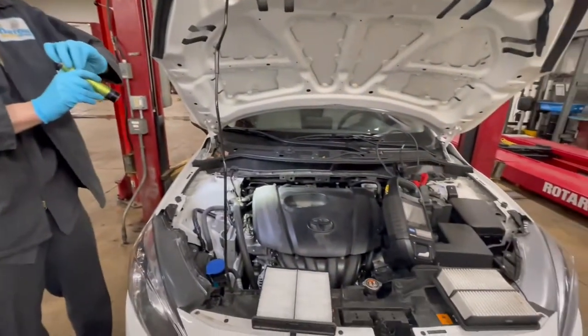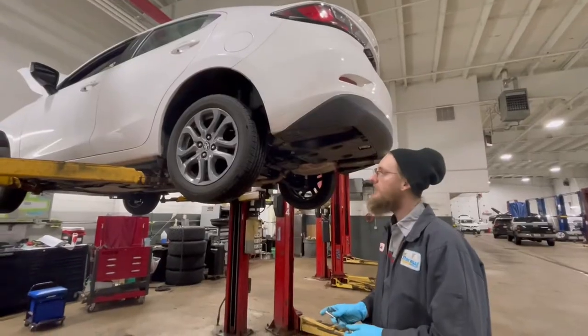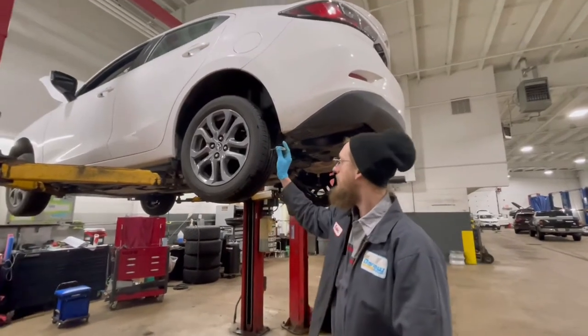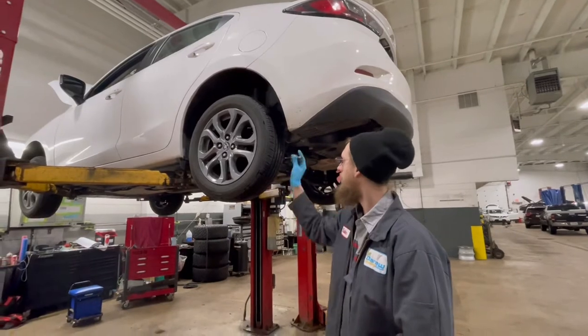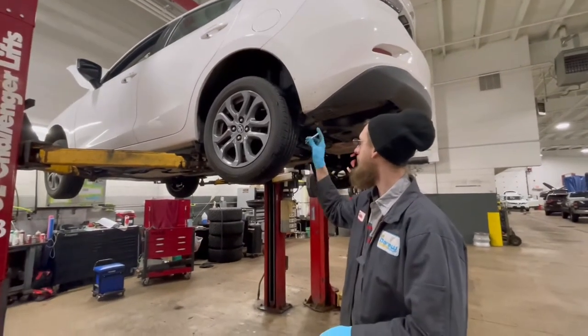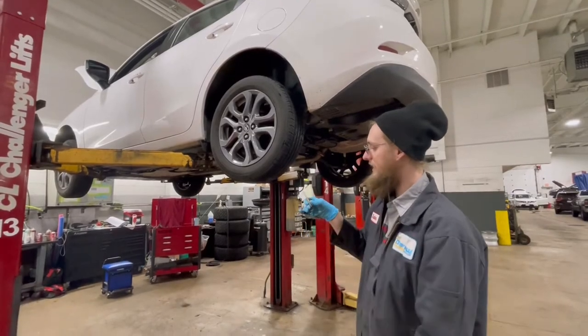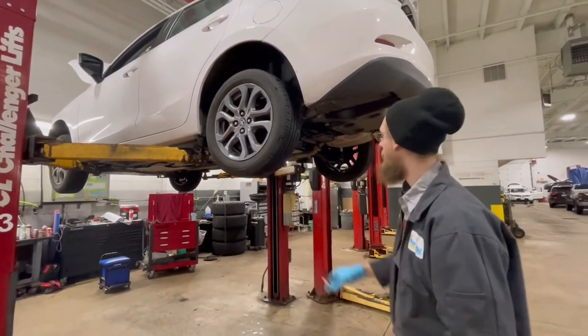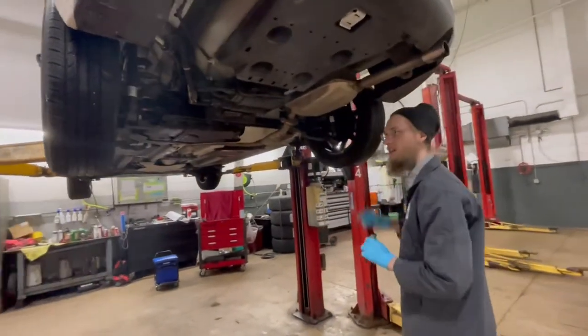After that, we move on to underneath the vehicle. Once you've got your vehicle up in the air, you take your tread depth tool and probe the tire in three to four spots, taking the lowest measurement. This tire is at seven thirty-seconds. I've already checked the others, so I know that they're at seven as well.